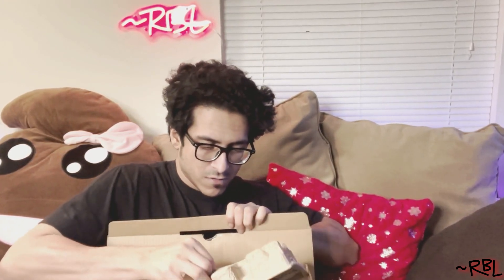Moment of truth — so first we actually have the instruction manual as usual, straightforward. It also has the cable right in it — the cable right here. Then we have the entire device. It's a little heavy, but well, it has a battery, so that's how it's supposed to be.